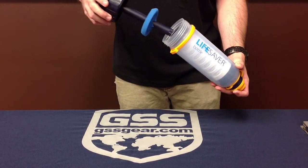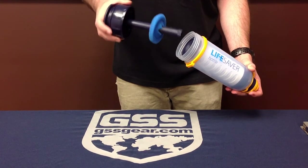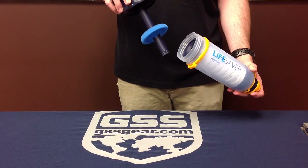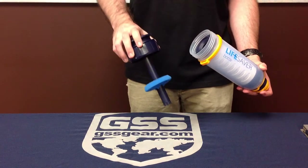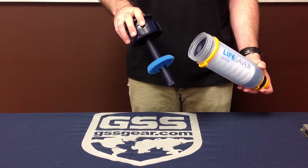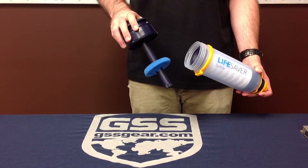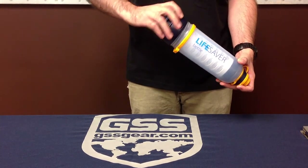I'm just going to fill it on this end. There is a pre-filter sponge to help keep junk like rocks, little sticks, and debris out of the filter mechanism to prolong its life. The pre-filter can also be used as a sponge if there are little droplets of water tucked away in a crevice — if you're that hard up for water, you can use it to soak up and gather water.